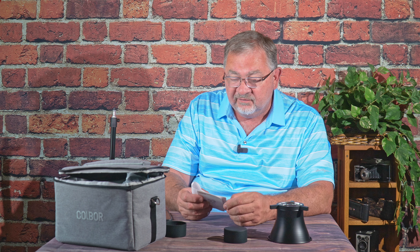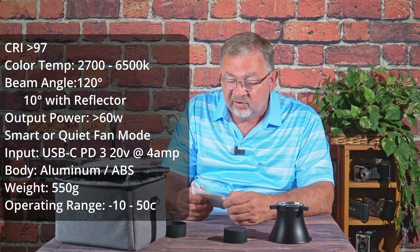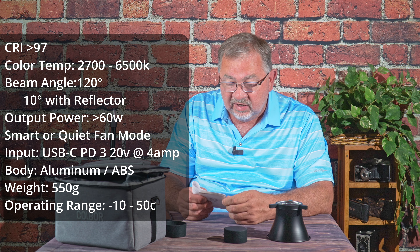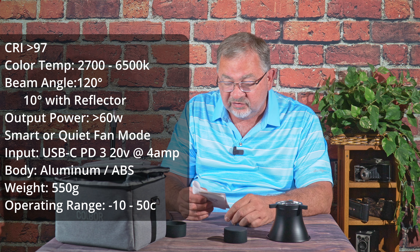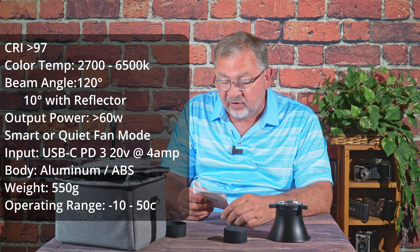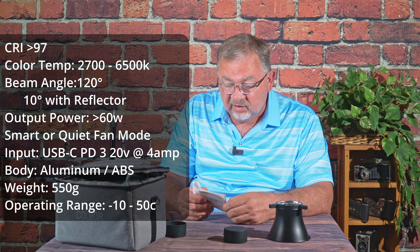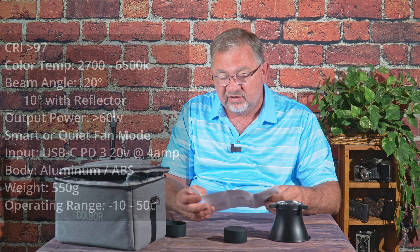A CRI of 97-plus, color temperature range of 2700 to 6500K. The beam angle is 120 degrees, or around 10 degrees with the reflector. Output power is greater than 60 watts. Cooling mode is smart or quiet. Connector is USB-C Type-C, which is actually Power Delivery 3 — 20 volts at 4 amps. The body is aluminum alloy and ABS plastic. Weight is 550 grams, and operating range is negative 10 to 50 degrees Celsius.